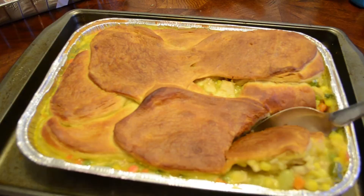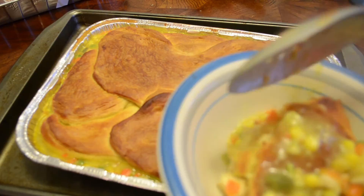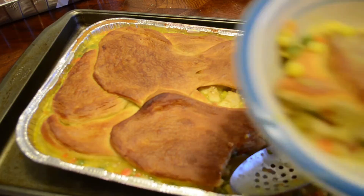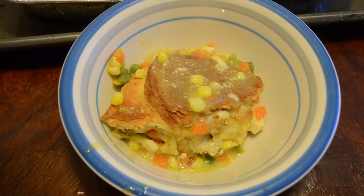Next time I think I might put rice in it. So there you have it, ladies and gentlemen — homemade pot pie. That's it. I got my homemade pot pie.